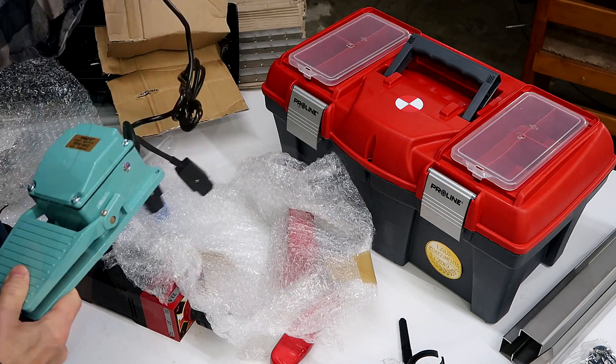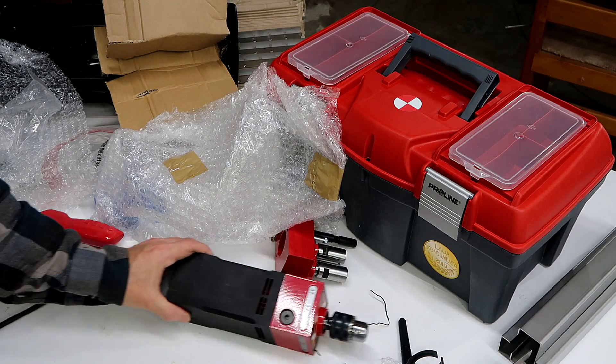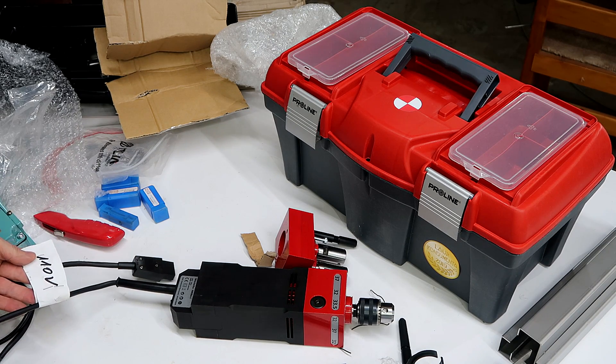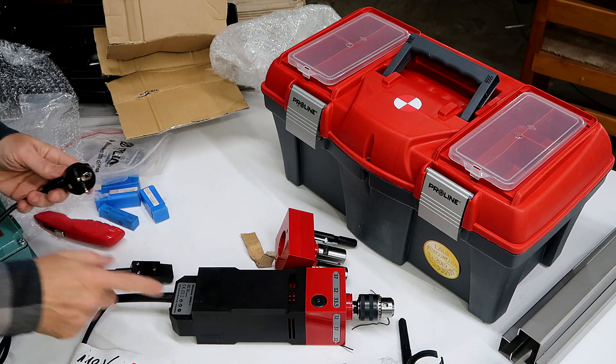Foot pedal. Slight problem — 240 volt plug. My understanding is this is a 240 volt device because it is from Poland. But he put this label on here: 110 volts. I'm gonna hook this up to 120 volts and see how it runs.